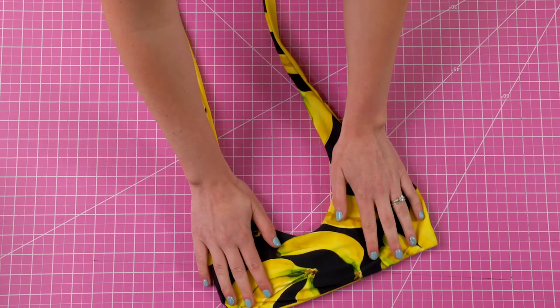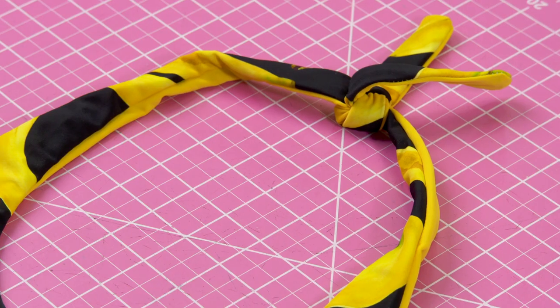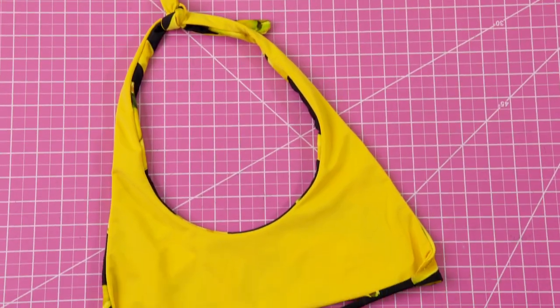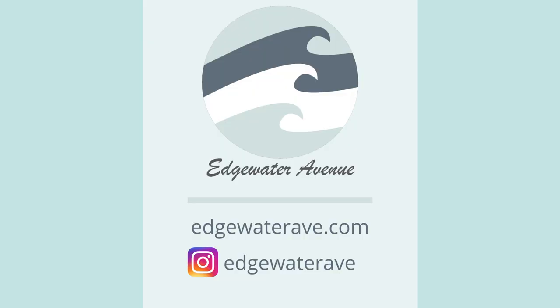And that completes the Perry top. Here's the final result. Thank you very much for watching this video. If you'd like to see some more photos of the Perry top, you can visit the website at edgewateravenue.com or on Instagram at edgewaterave. I will see you next time.